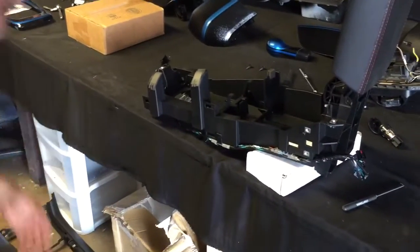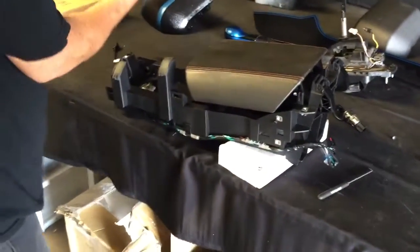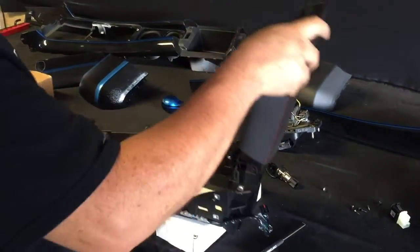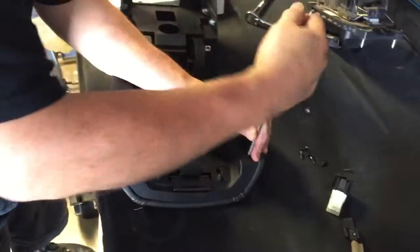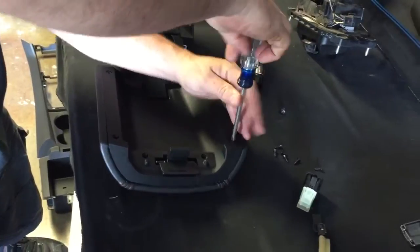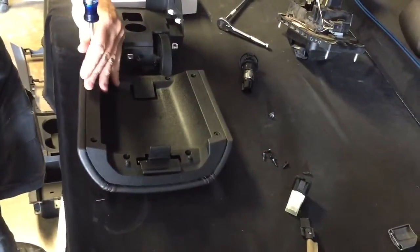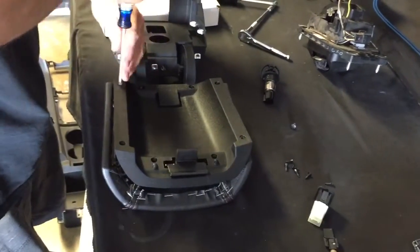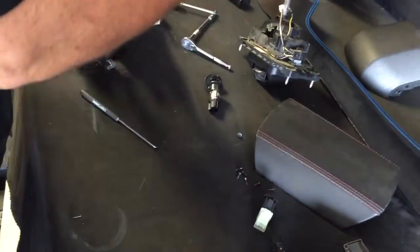All right, so the center console is out. If you're changing — let's say you bought a painted armrest — all you need to do is change the armrest. You don't need to change this entire mechanism. Just take out these screws right here; there are eight of them total. Take that off, there's your armrest. You can put the new armrest on, screw it right back on, and you're good to go.